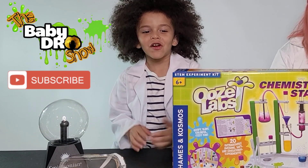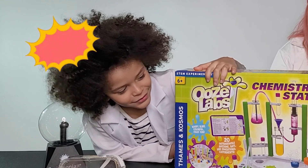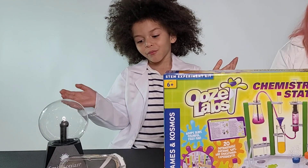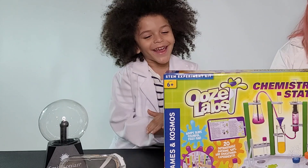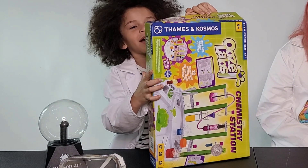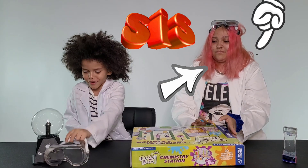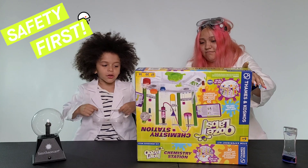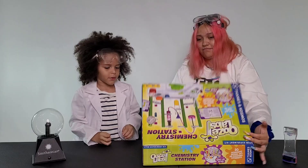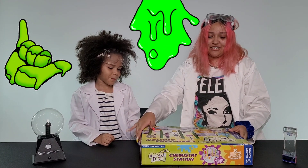Hey guys, it's Your World Radio, and today I'm really excited because we have big news. We have this new scientist experiment thing, and we're going to open it right now. So that's why we need adult superheroes. I'm going to put these glasses on because you don't want to be messy and get it on your eyes. What is it called? Ooze Labs Chemistry Station.